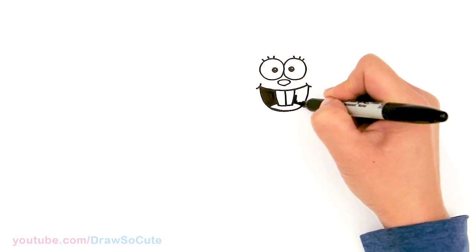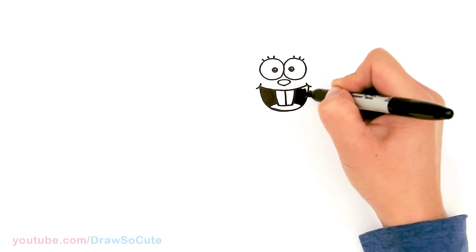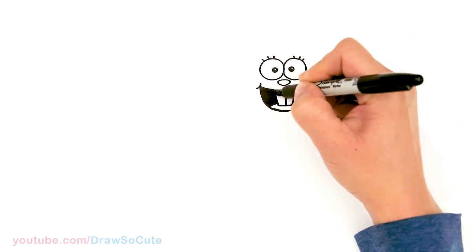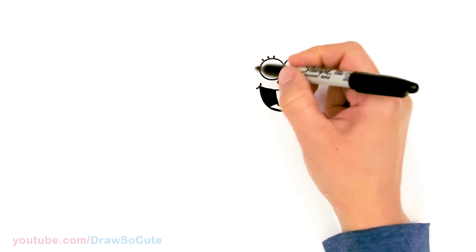Thank you for all the love for the SpongeBob SquarePants drawings I've done lately. If you love this show and want to draw more of these characters, make sure to check out the SpongeBob SquarePants playlist. Okay, so we have the mouth in and now let's go ahead and start to draw the head.